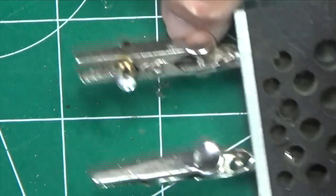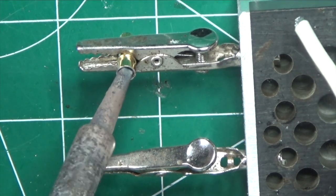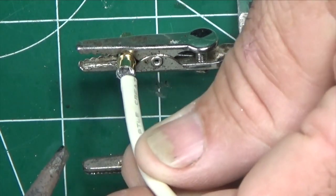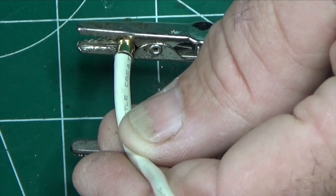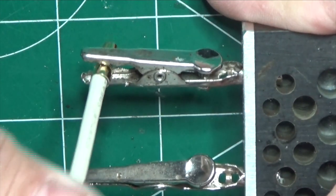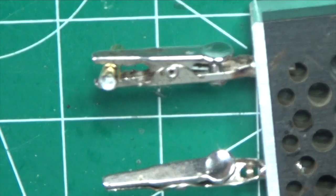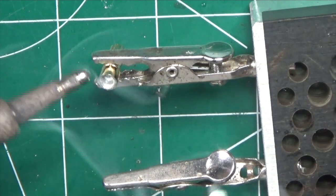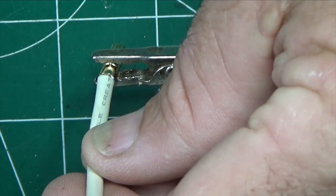Now we're ready to install our newly tinned wire into our battery connector. Let's try doing this without adding solder so we don't have too much — stick the tip right in there, get everything hot, and once you see that it's hot, stick the battery wire in there and hold. I would say hold at least five seconds because this whole area has a lot of mass. I'm pulling on it to see if the wire stays — and we pulled it out, so we don't have enough solder in there. We'll add solder to the soldering iron.